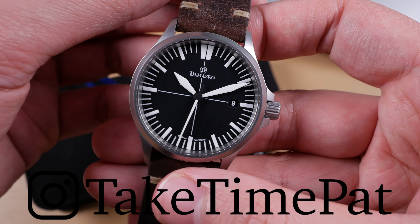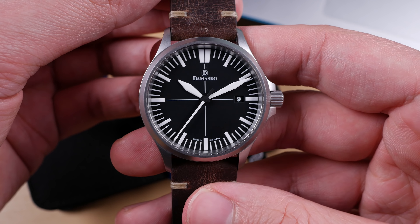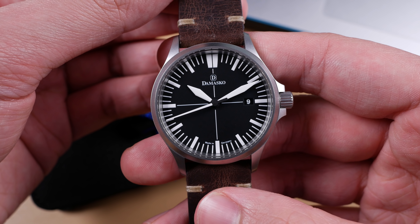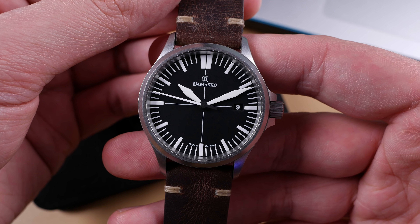Damasco is one of those characteristically German brands producing high-quality products that tend to be over-engineered. Now while I say over-engineered, I mean relative to other brands. Where others seek to make a product that's good enough, Damasco looks to produce a watch that is beyond exceptional.